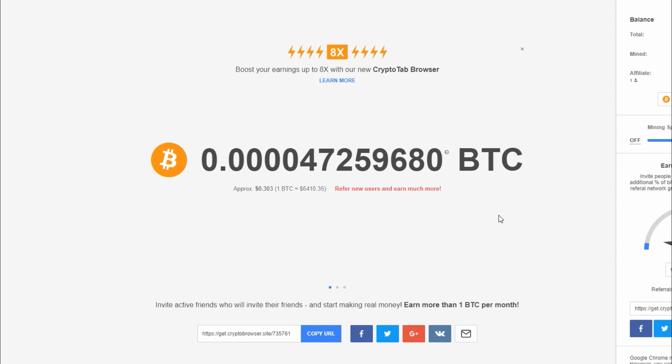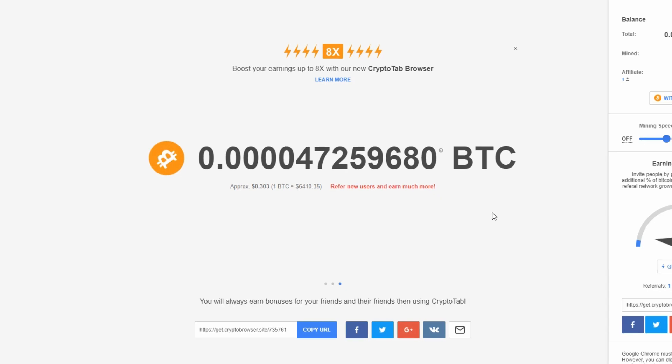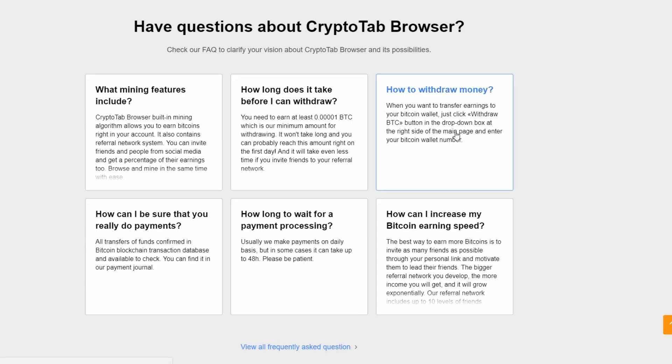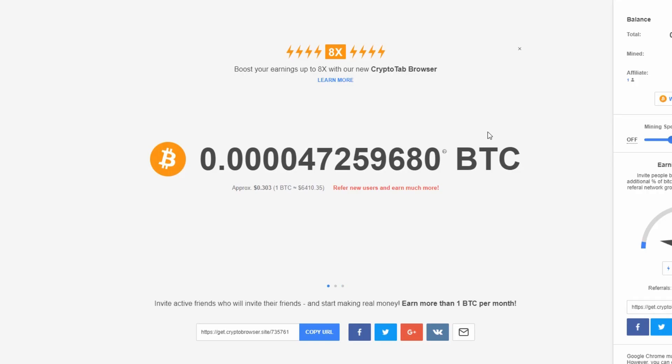If you want to multiply your earnings you can refer other people using forums, YouTube, email, and share this with people who might be interested in mining Bitcoin. If you have six thousand dollars to spend to buy a Bitcoin then go ahead — it's probably a lot easier. But if Bitcoin is not your full-time gig and you're not trying to become a millionaire by investing in Bitcoin, this is probably a better option. I'll put a link in the description, and if you really want to know how to make money online I'd suggest watching my other videos.